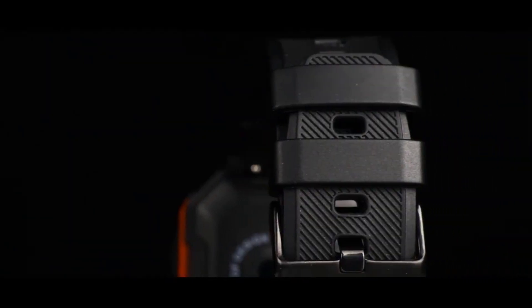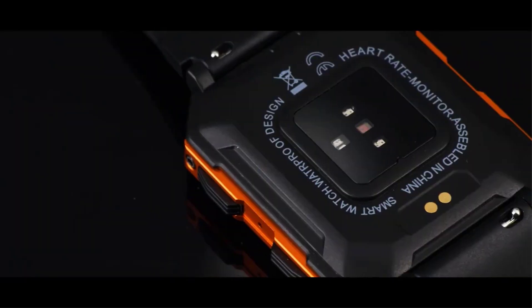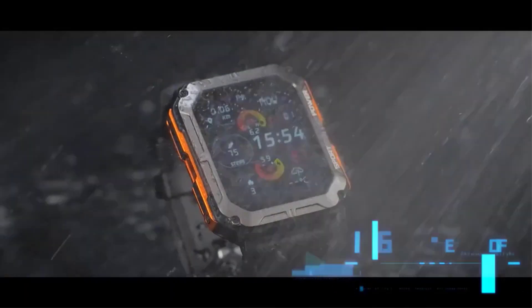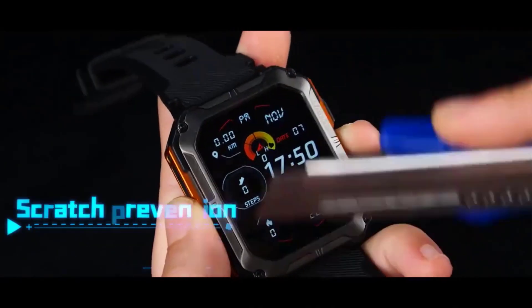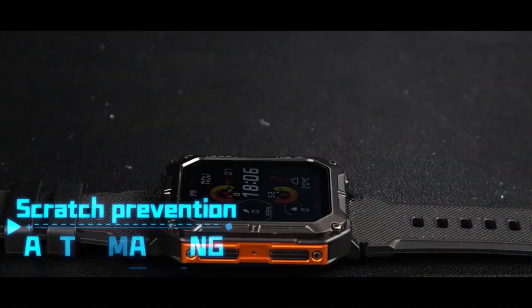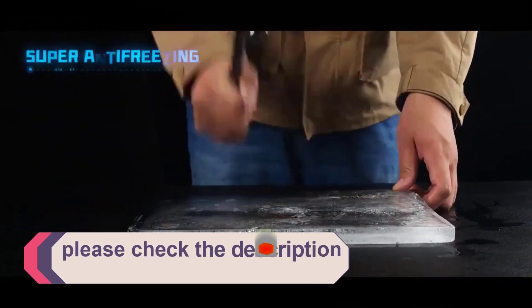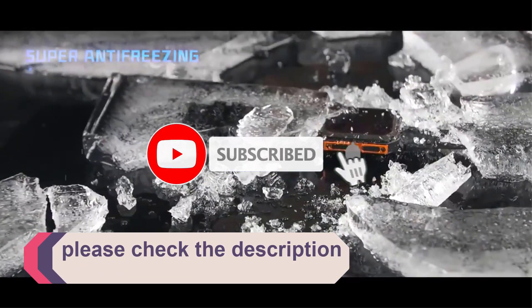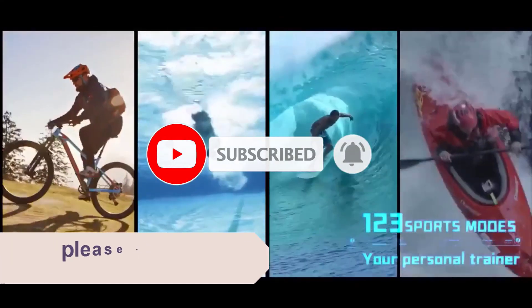In this video, we listed the 5 best CanMix smartwatches on AliExpress that are available on the market for their true quality. I tried to make the list based on their popularity, quality, price, durability, user opinions, and more. If you need more information about these products, please check the description section below and don't forget to subscribe to our channel to get future reviews. Let's dive into the video.